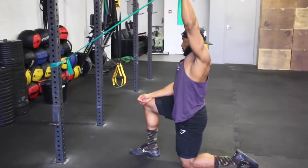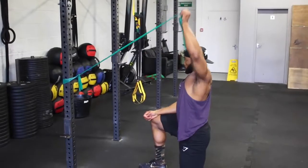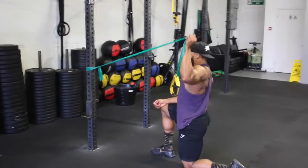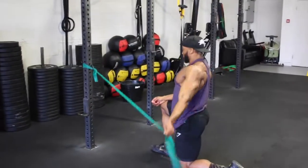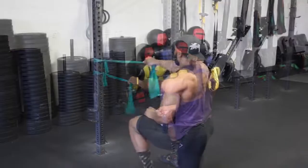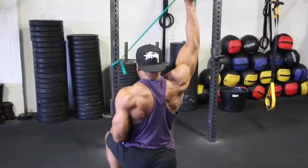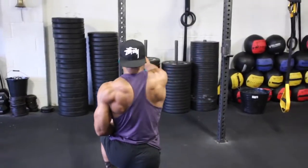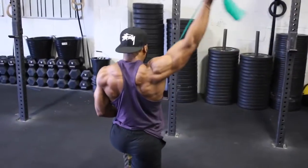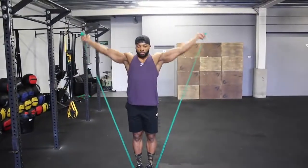So before a shoulder session, these are two key mobility movements I like to do for my delts. These are great for mobilizing the shoulders and to avoid injuries. If you also have shoulder pain, do these daily, especially before a session. Invest in a good TheraBand as they are cheap — make sure it's a light resistance, so go for the green or the red. Aim for about 10 reps on each of these exercises.